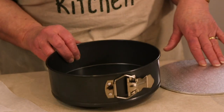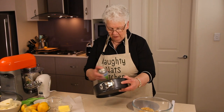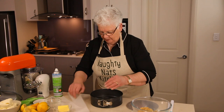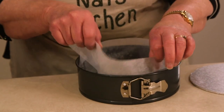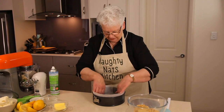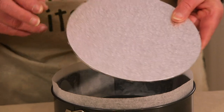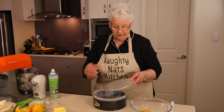I have a springform pan which I'm going to spray lightly around the outside, pop some baking paper around that just for safety — you don't have to. I'm also going to pop an 8-inch cake board in the bottom, which is going to make it easier to take out afterwards and decorate.